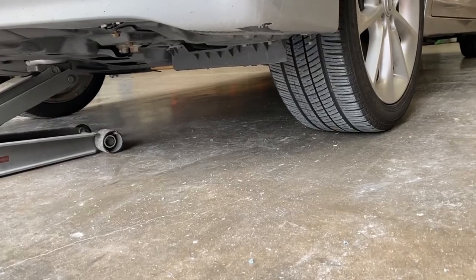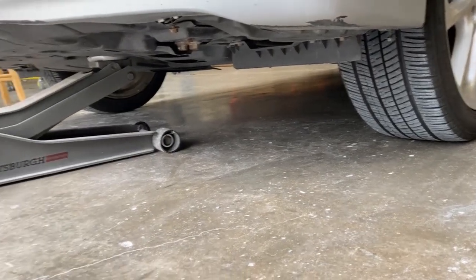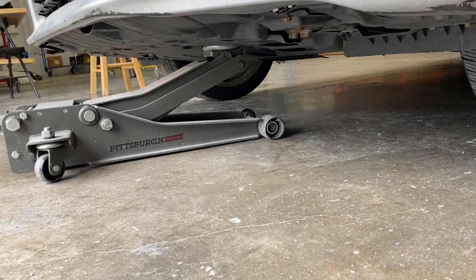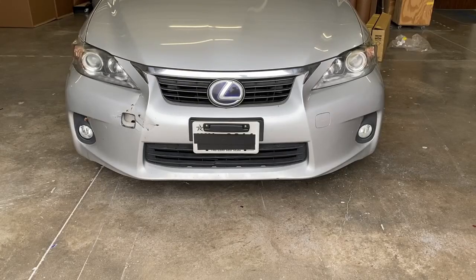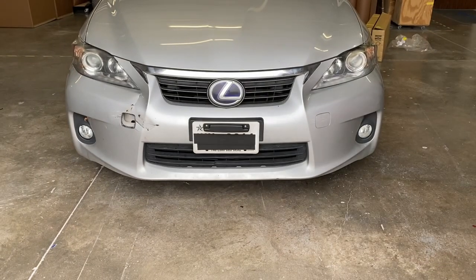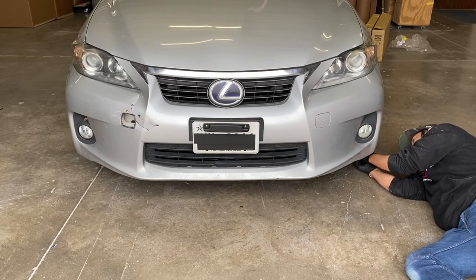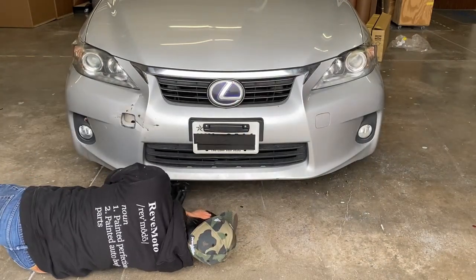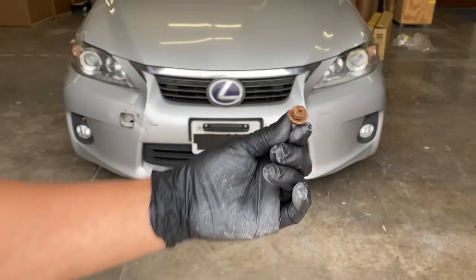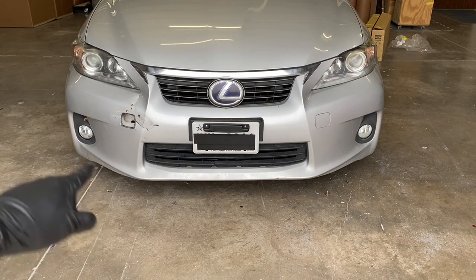You don't have to lift up the car, but just for video purposes we did. The bolts are going to be right there and right there — basically along the bottom of the bumper on both sides. Get yourself a 10 millimeter socket with a ratchet set. There are six of them total: one, two, three, four, five, six.